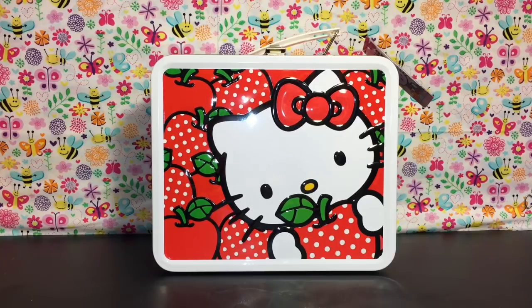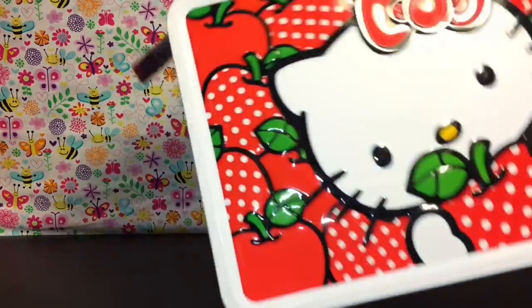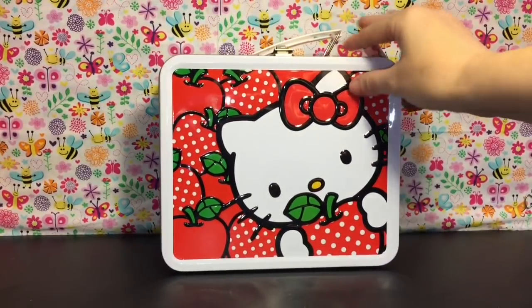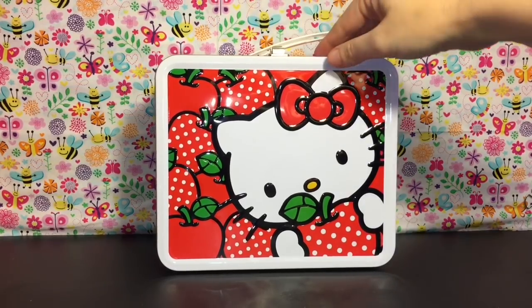Welcome to the Mini Toy Love channel! Today I have a Hello Kitty themed video. I haven't done one of these in a long time, but I absolutely love Hello Kitty. I found this cute little adorable lunchbox with Hello Kitty and apples — because that's her thing — and inside I filled it with a bunch of fun Hello Kitty Sanrio themed toys and surprises.